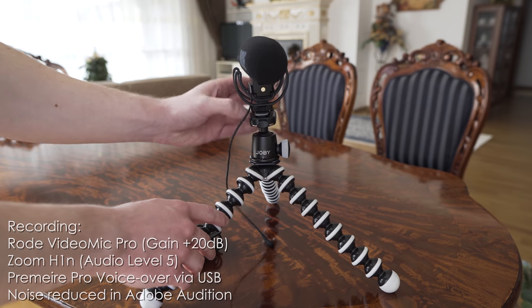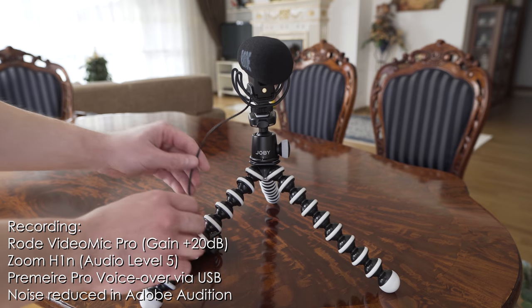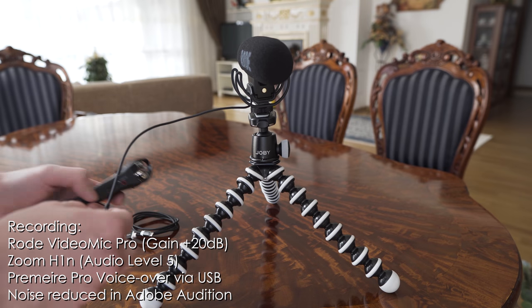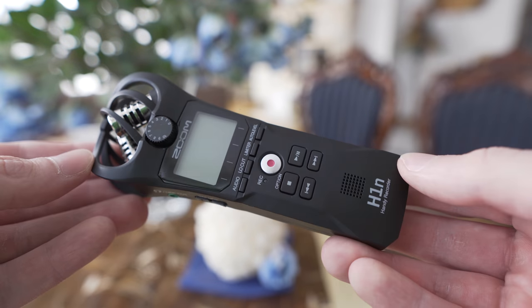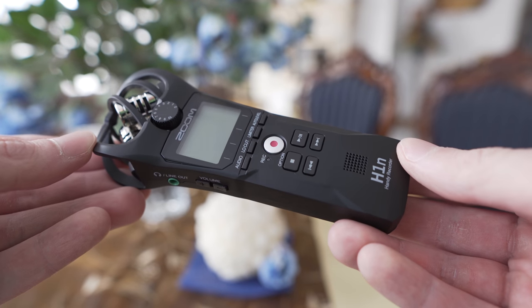At the moment you are actually listening to the Rode VideoMic Pro plugged into the Zoom H1n, which is plugged into my computer using the USB cable. There will also be samples of the built-in mic audio quality later on in the video.